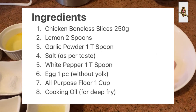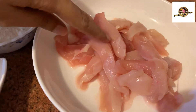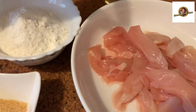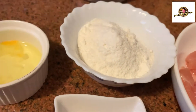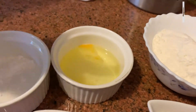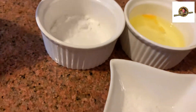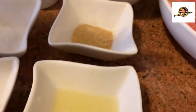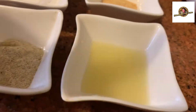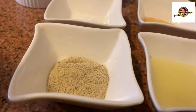Chicken Tempura recipe. For this chicken, I have made boneless breast slices. I have used one cup plain flour, baking powder, one teaspoon salt, lemon juice — 2 tablespoons, and lastly 1 teaspoon white pepper. White pepper will not be used in excess. It will be easy and very easy to prepare.